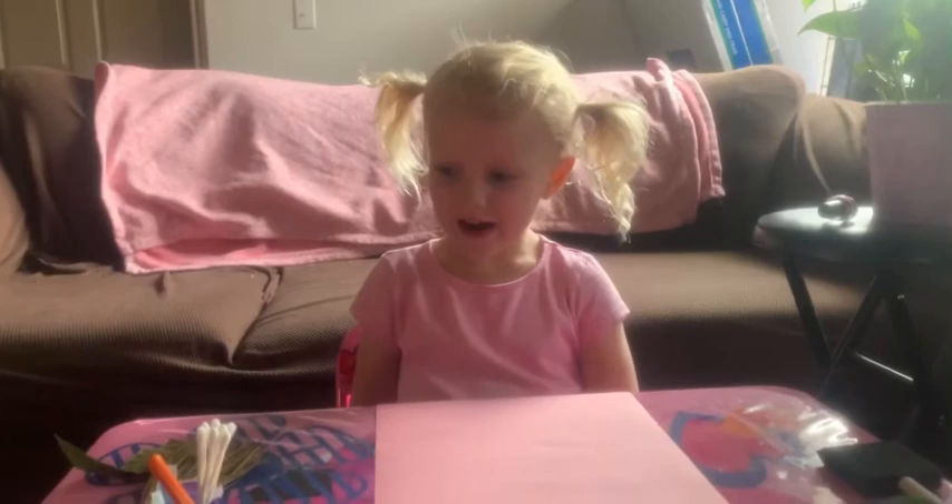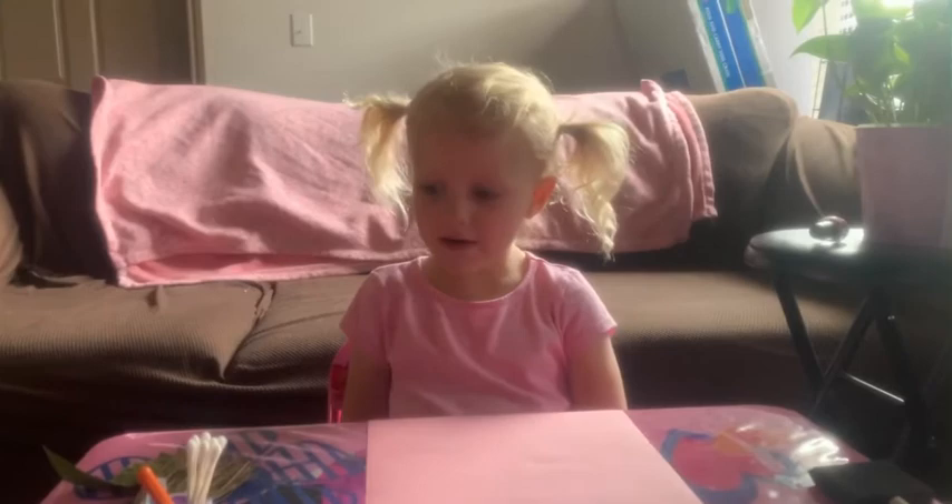Hello everyone. My name is Emma. Today we're going to do a craft. Awesome! Tell us what you're going to do today. Today we are going to paint a leaf again and we are going to paint flowers again.